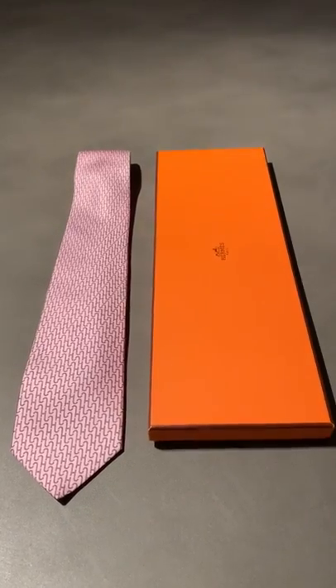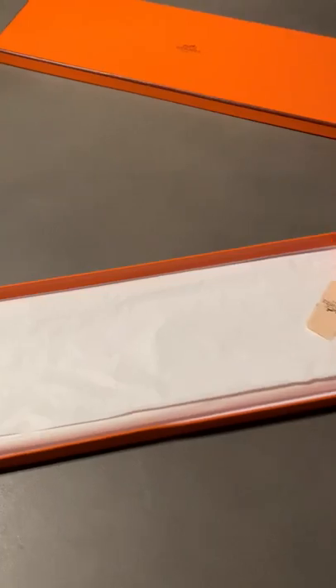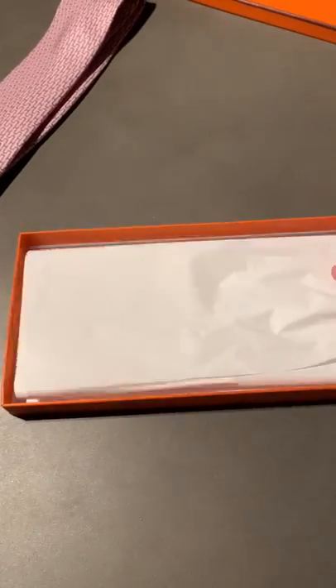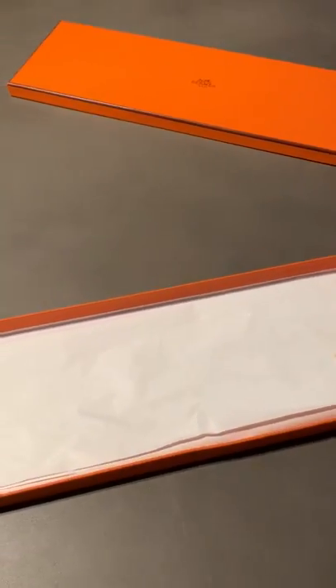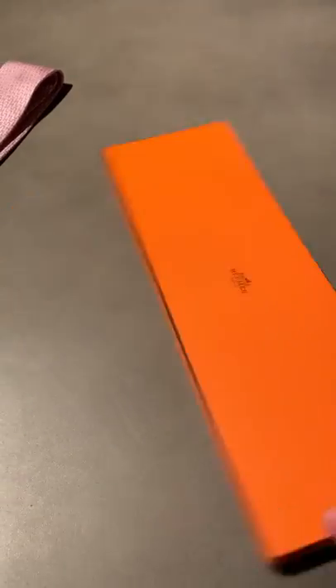Starting off with the box as always, we've got the iconic orange with Hermes Paris printed on the top in brown, and a brown kind of edging around the edge of the cardboard box. Inside the box, not much to be alarmed about — the Hermes tag, a bit of rustle paper, that's pretty much your lot for the packaging. One handy thing is these boxes are great for keeping the tie in when not wearing.